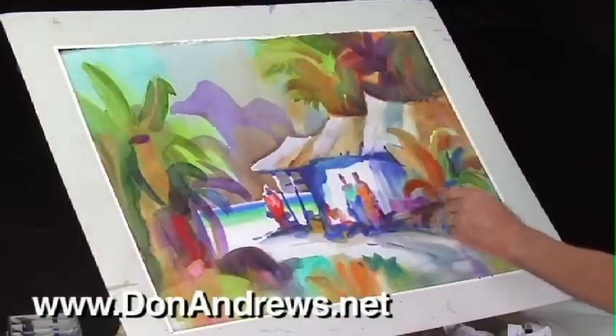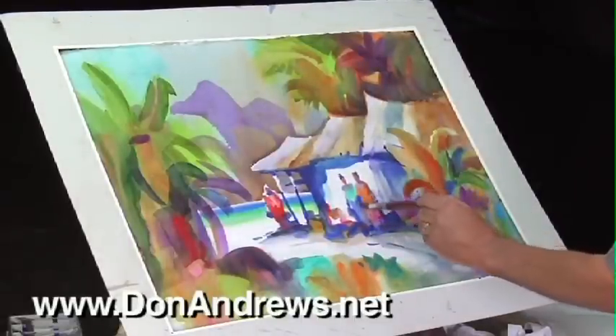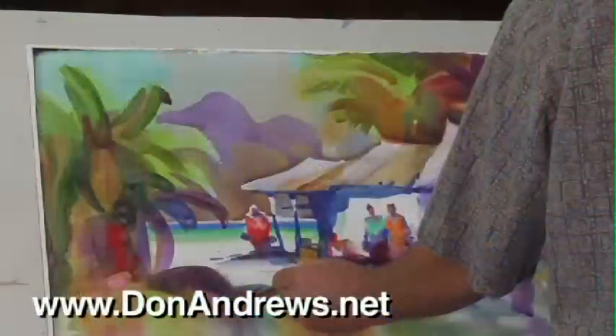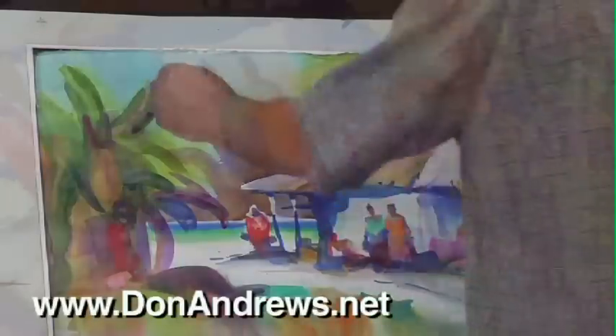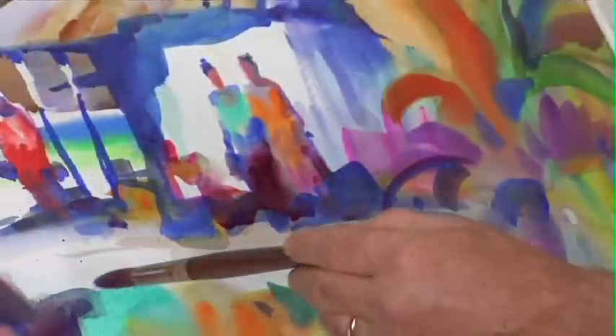In the critical final stages, Don frequently goes back to soften edges or pre-wet the page as he adds the darks. Like most of us, if you feel the need to create a looser, more fluid statement, the demonstrations and information Don shares in this DVD will be an invaluable addition to your watercolor paintings.